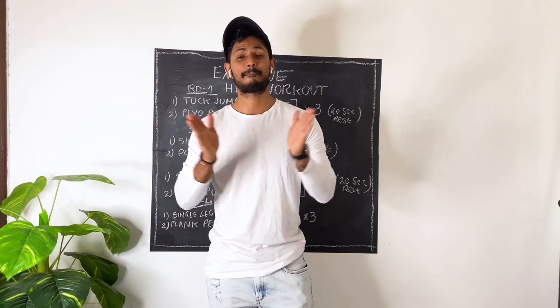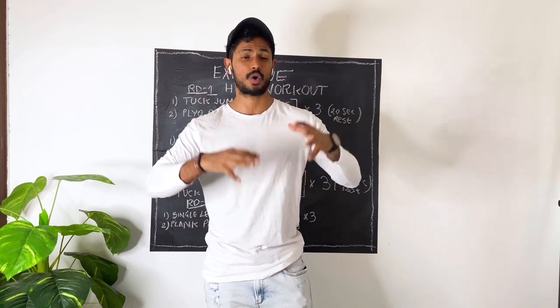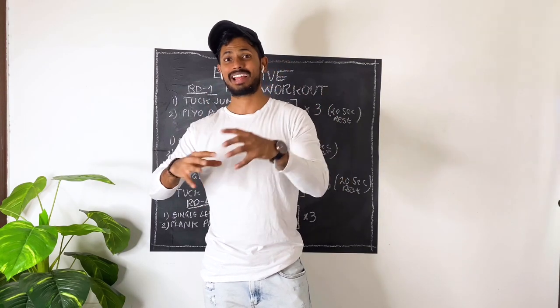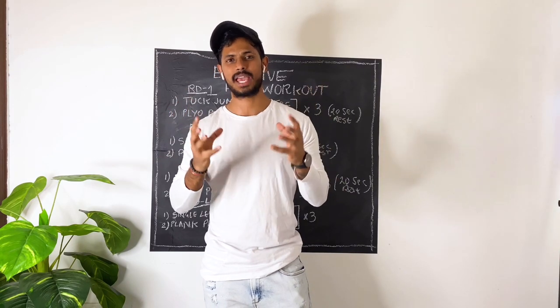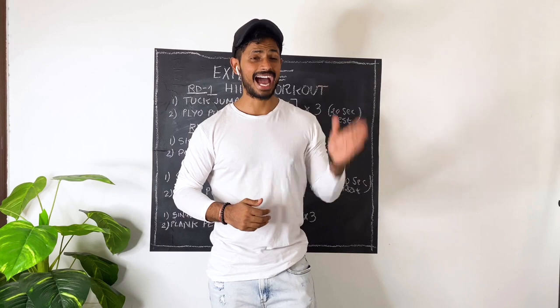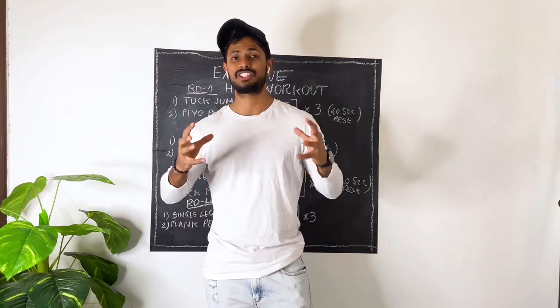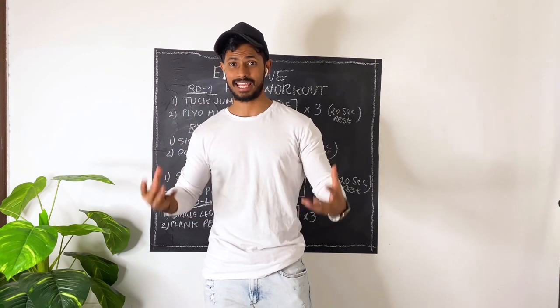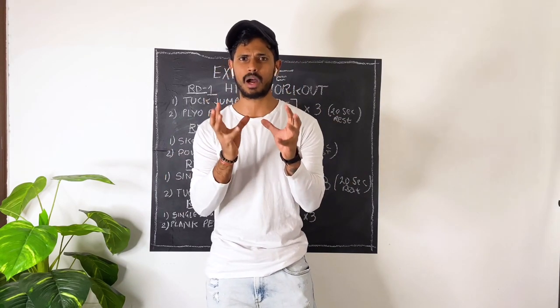Hey guys, welcome back to the channel. I hope all of you are doing pretty good and you are safe at home. Today I have a very good explosive HIIT workout. HIIT means high intensity interval training, so this is going to be a very very challenging workout — it killed me literally. After this workout you are finished in just 15 minutes.